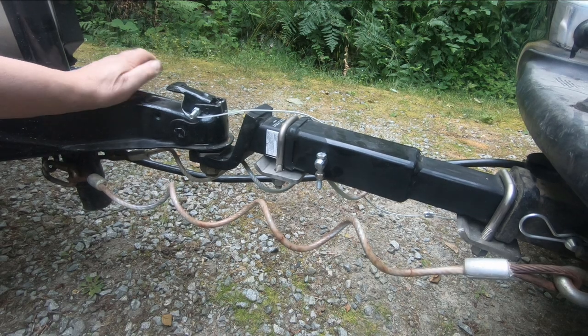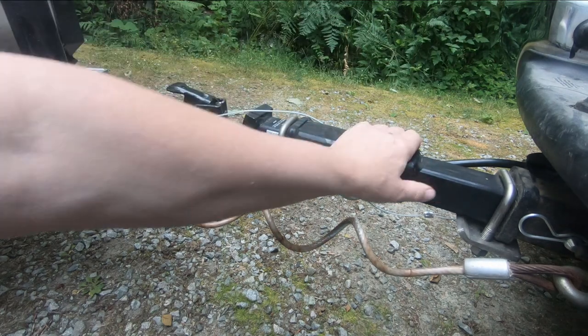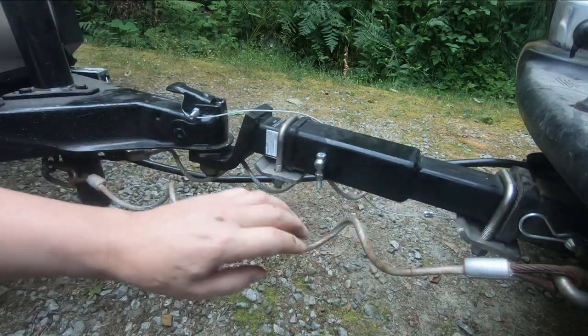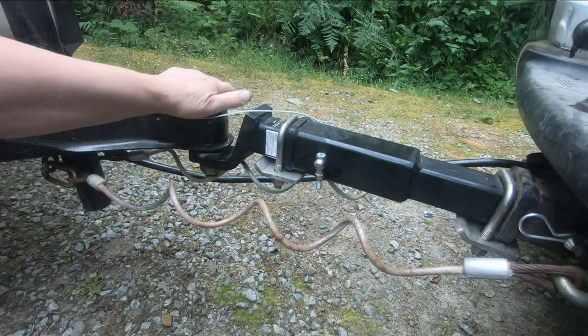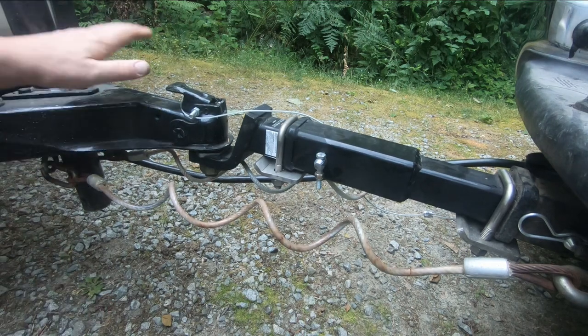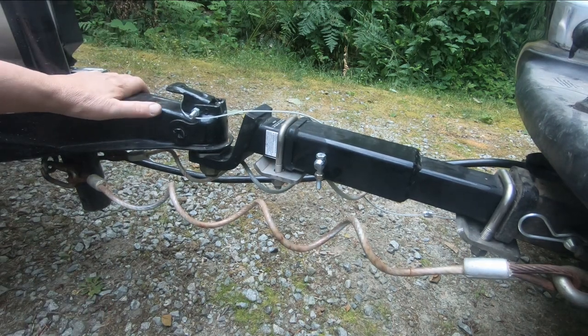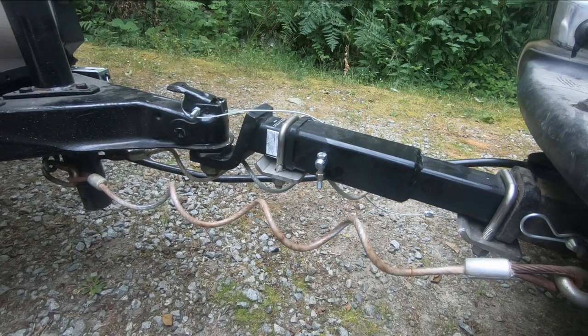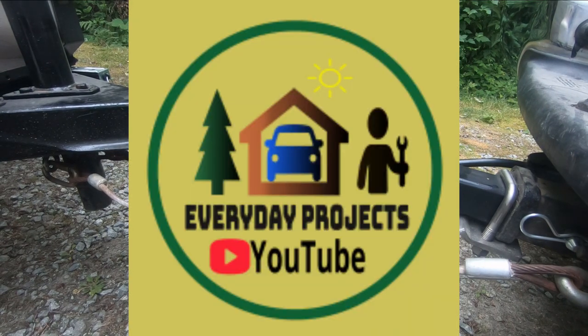What I want to show you here today is this hitch extension. We've got a two-inch receiver on the truck right there, but when this ball was up here, because this tongue is so short on the trailer, sometimes when you did a tight turn, the corner of the truck would be at risk of contacting the trailer and denting it.